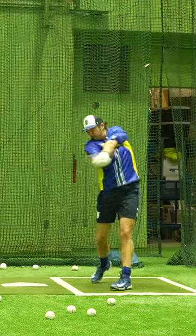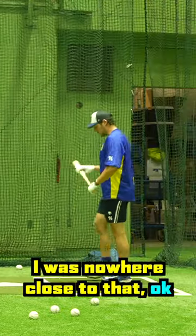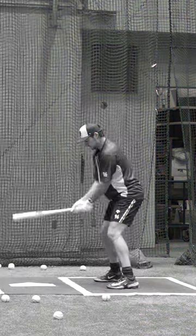Let's try right eye open here. Oh my gosh, that was really difficult. I was nowhere close to that. Now this doesn't seem as difficult as bunting either.